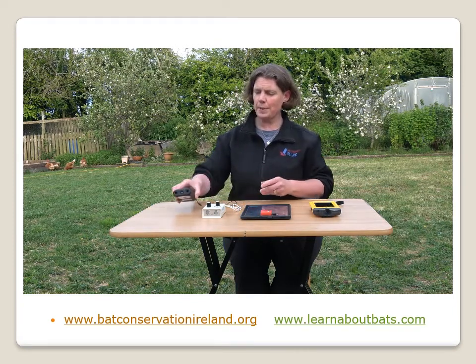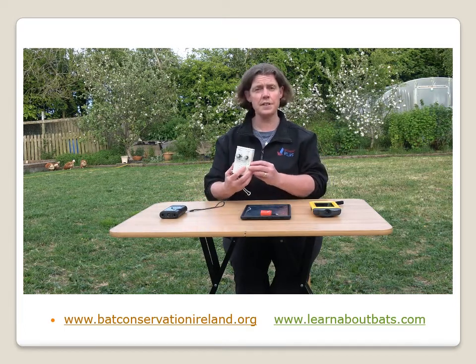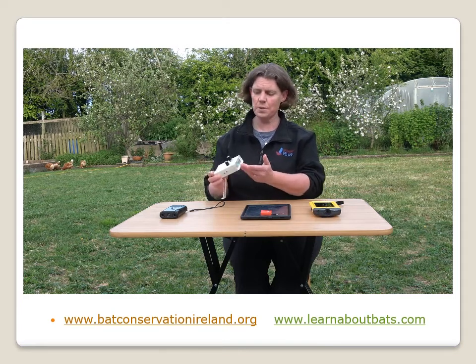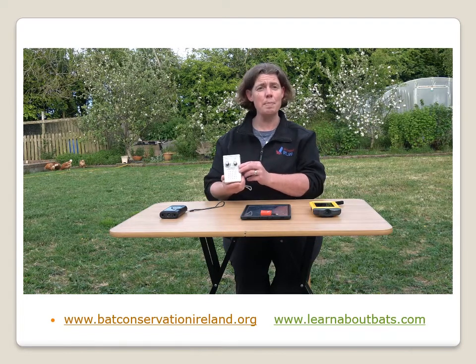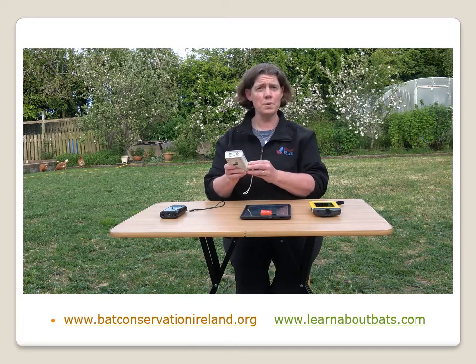The other bat detectors we have — we have another heterodyne or tunable detector. This is a Pettison D100 and again it has your microphones, your speaker, and your dials to actually change the frequencies. How to do bat detection is literally just hold the device with the microphone going towards the air to actually pick up the bats as they're flying by.